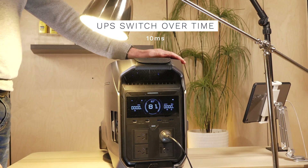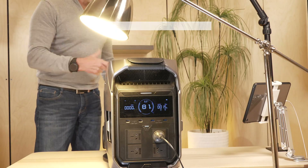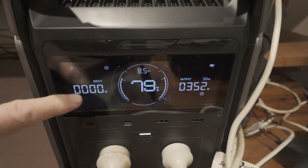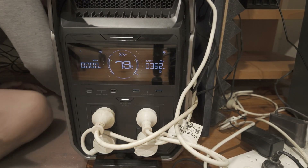The UPS functionality is where this unit earns its keep. With a 10-millisecond switchover time, it'll keep your sensitive electronics running when the power drops out. 10 milliseconds is fast enough for most computers, NAS systems, and medical equipment to ride through the transition without missing a beat — no more losing work when the power flickers or goes off.